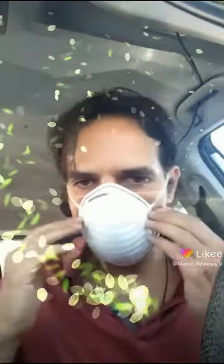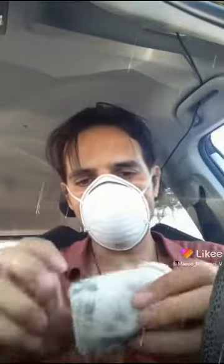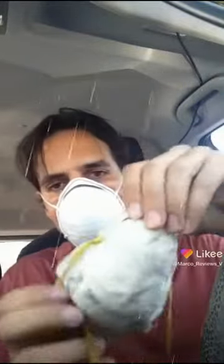Alright guys, so today I'm gonna make a quick video about masks. I haven't made a video on masks for a while, and what I want to do is let you guys know that this set of masks that I got from Costco is way better than the old 3M masks that I used to wear in the past.